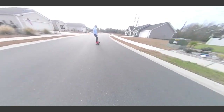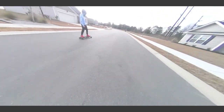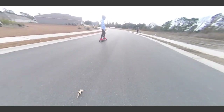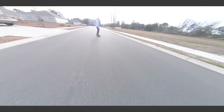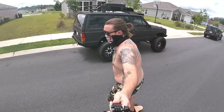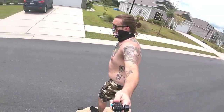He just jumped on it and went, and by the time he was on it for the second time he was already topping out the board and saying he wanted more power. I definitely didn't do that. Right here is me, and this is pretty much the first time I e-skated, to be honest with you.